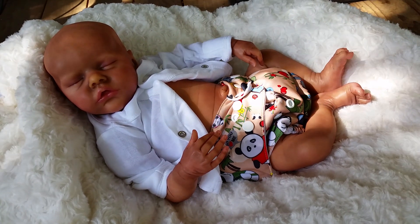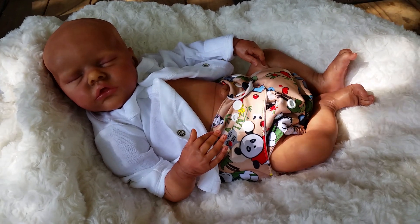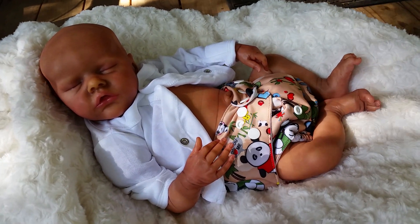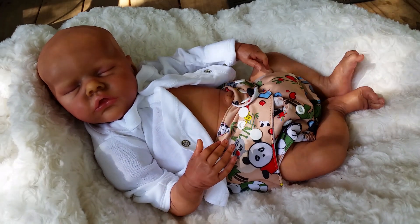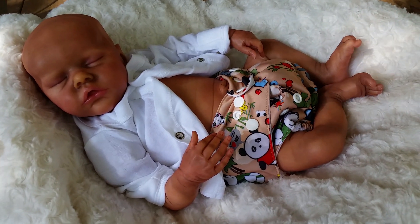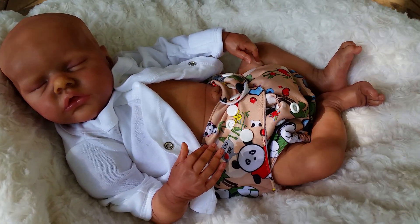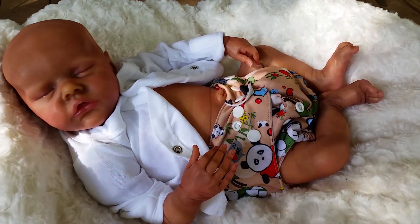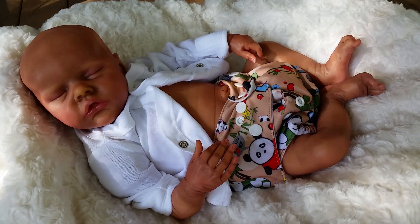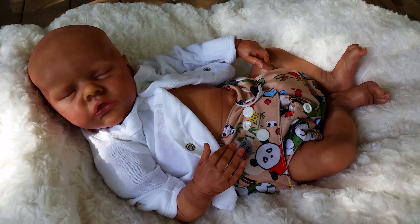Hey guys, so I wanted to make a details video of Twin B by Bonnie Brown. This baby is super special. This one I have right here is the prototype for Twin B by Bonnie Brown. It will be featured at the doll show. So those of you who are going to the Rose International Doll Show, you will see this baby there. And Jackie is painting Twin A, which unfortunately nobody is allowed to see until the doll shows. So I thought I would make a details video of the kit so you guys can see him up close.